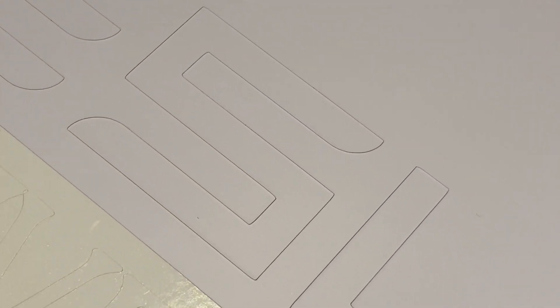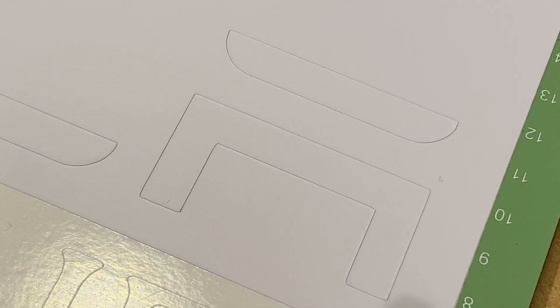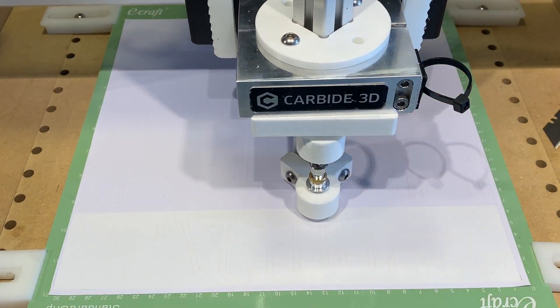Looking at a close-up, the cut quality looks really good. You can't really tell where the knife starts and stops — the cut looks continuous.